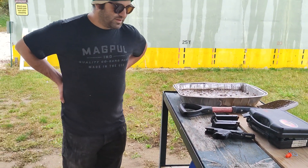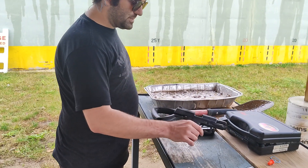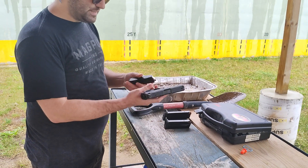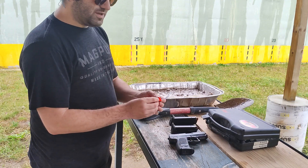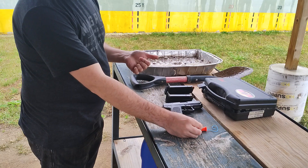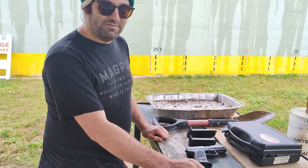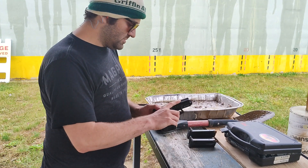I'll be using the in-range method for mud testing. We'll shoot five shots of the gun unmudded with a standard eight round capacity magazine to show function. Then we will plug the bore of the muzzle to prevent obstructions, mud the gun, and shoot it and see what happens.